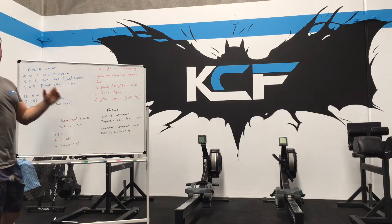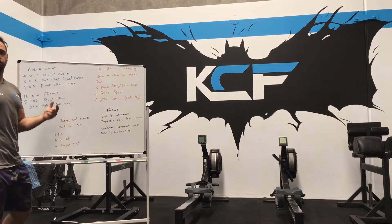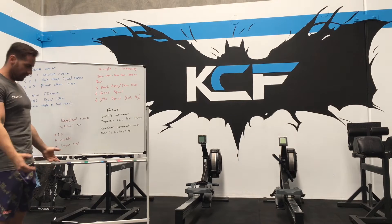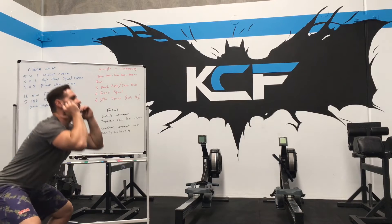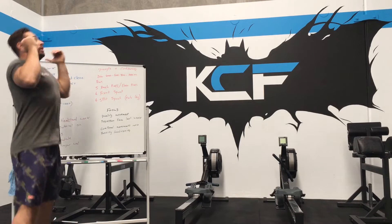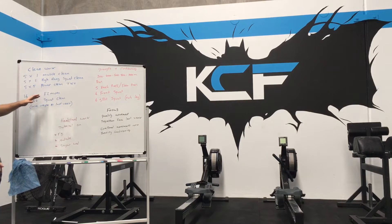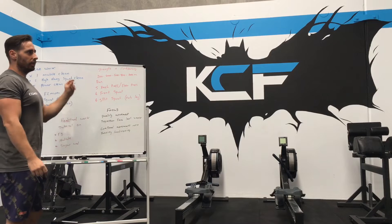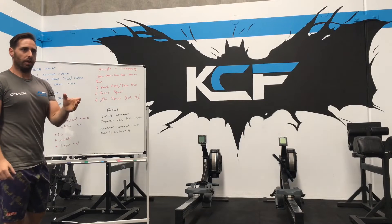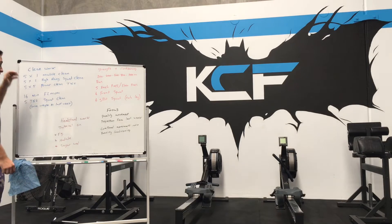Now we've got a 16-minute every two minutes on the minute. So every two minutes we hit five touch-and-go squat cleans. The idea is from the ground, really use that power, get under, recover, do your breathing at the top before we come back down to the bottom and go from there. We're going to try and hit the same weight as last week, and this week we can progress by doing more reps instead of fewer reps like we did last week. So that's part number one.